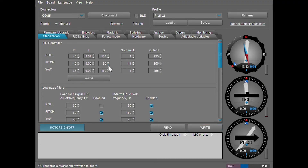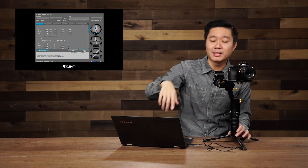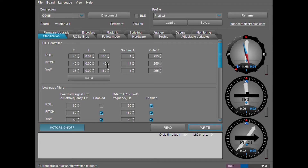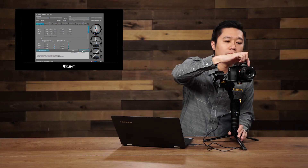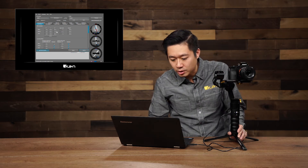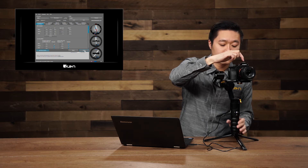I'm going to lower the value down to 40 just to show you what I mean. As you can see, this shows the vibration caused when the D value is too low. What you would want to do is increase the D value. As I mentioned, increments of five is best. You can still see there's quite a bit of wiggle, so let's continue adjusting upward. It might be hard to see on camera, but I can feel that there's still vibration.